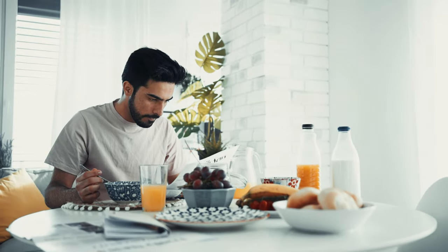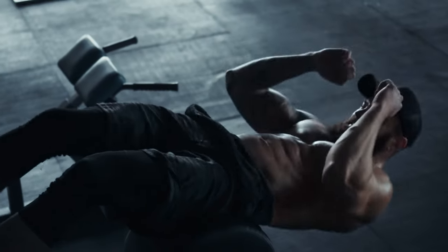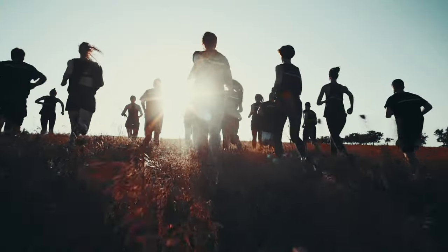Hey everyone, have you ever wondered if you can actually sculpt your abs to get that coveted V shape at the bottom? Can you really target those lower abs? Or is that just a fitness myth waiting to be busted? Well, you're in the right place to find out.